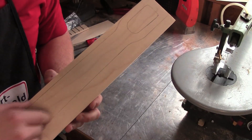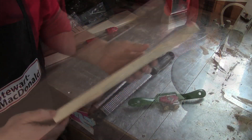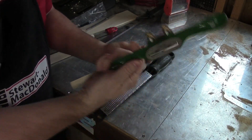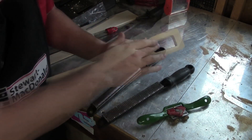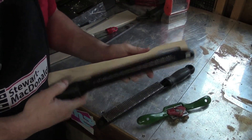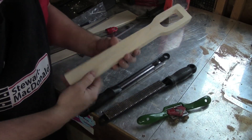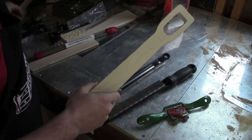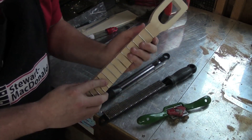Using the template I traced out the neck and now I'm going to cut it out with a scroll saw. Now comes the part where I make it more comfortable to hold. I'll use a spokeshave and a couple of rasps to do that. I'll also round off this part with a round rasp, but you could also use something like a half-round file. Once I'm done with that I'll use a belt sander to also make it nice and comfortable to hold, keeping in mind that later on I'll have an extra quarter of an inch for the fretboard.